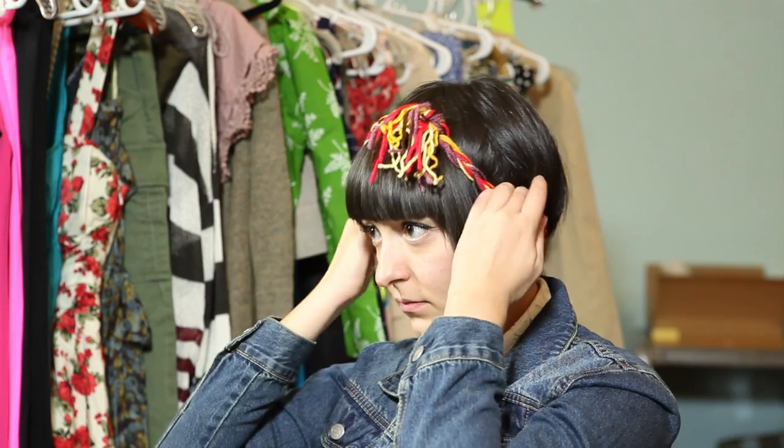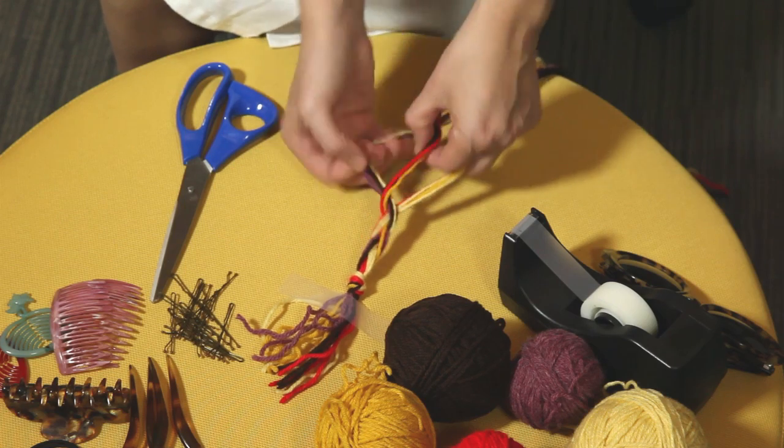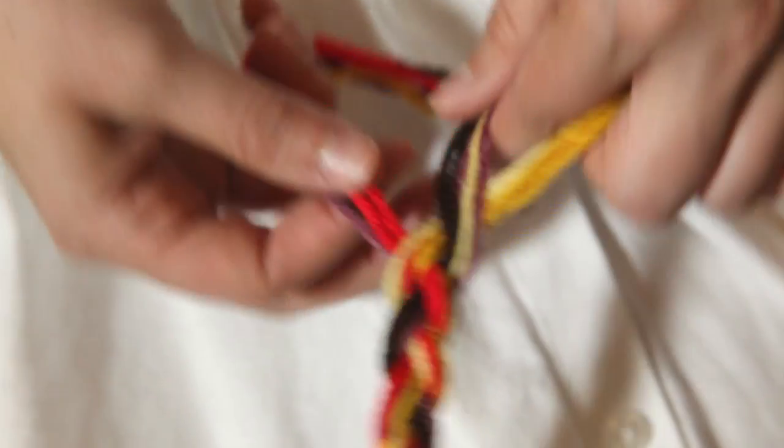This braided headband is a simple alternative to the messy bun, and is also a great option for people with shorter hair, like me. I roughly measured the lengths of yarn so that they would be long enough to wrap around my head, and then braided them together like you would a friendship bracelet, finishing it off with a simple knot.